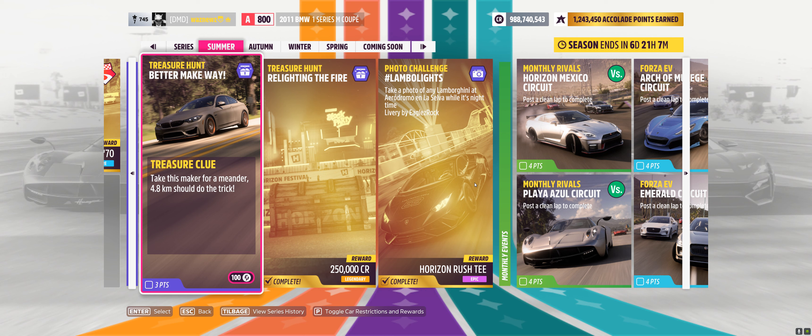Hey guys and welcome to the Series 29 Summer Treasure Hunt. The treasure clue is: 'Take this maker for a meander — 4.8 kilometers or three miles should do the trick.'